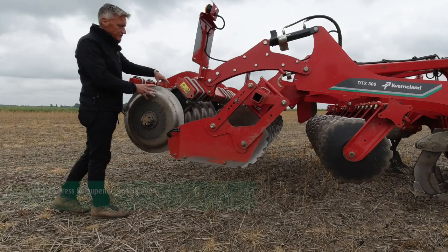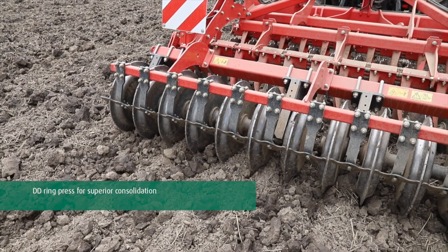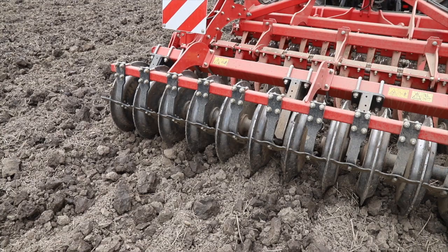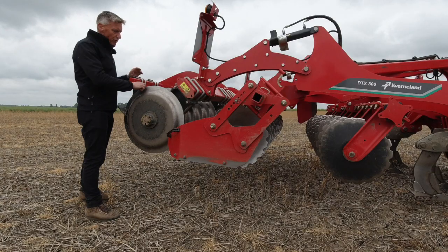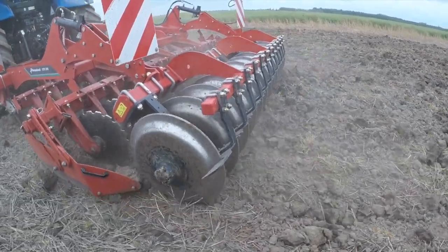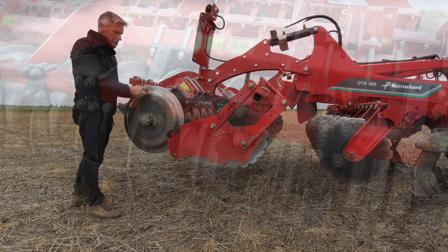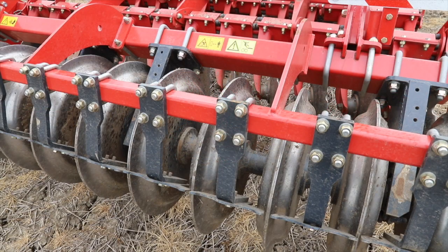The packer assembly on the back of the machine is our DD600. We have a 235mm ring spacing which gives a nice wide corrugation. The ring profile itself is very narrow in the centre, which will break down any clods running through the machine in heavier soils, then widens to the shoulder which supports the machine in lighter soils.